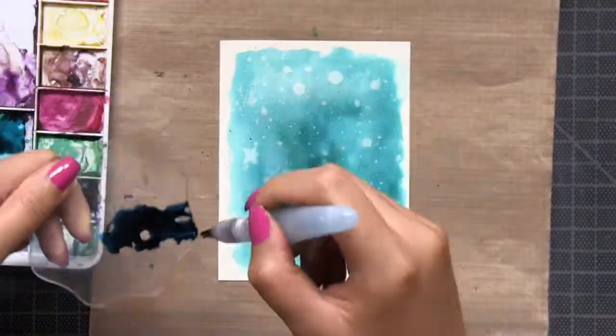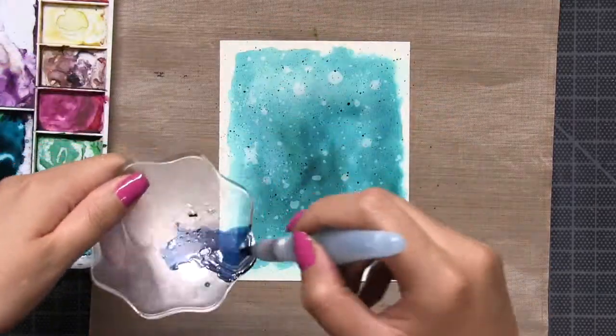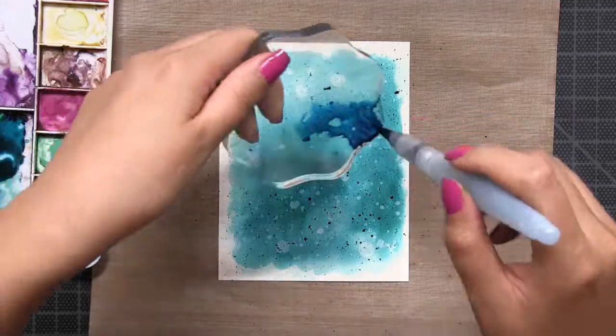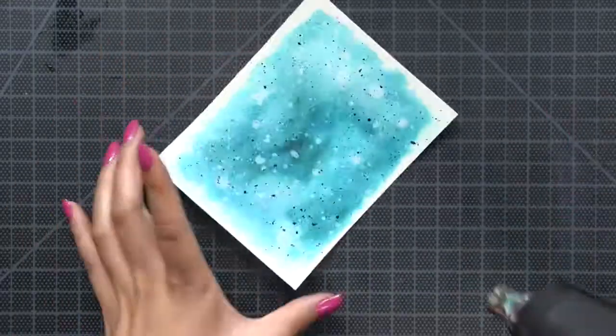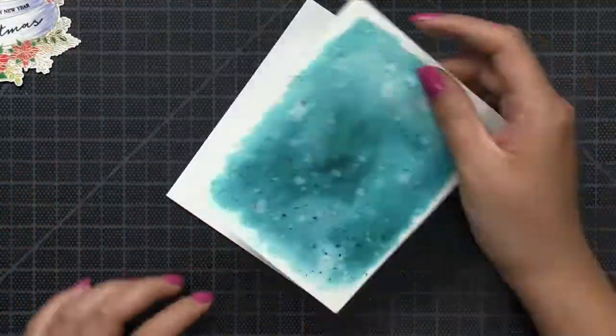Next I'm going to hit the panel with my heat tool again to dry the panel completely and I'm going to add some additional splatters but this time with Prussian blue color burst. I just basically took the color burst powder, mixed it with water, and just did some splattering to create this really beautiful one layer textured look.